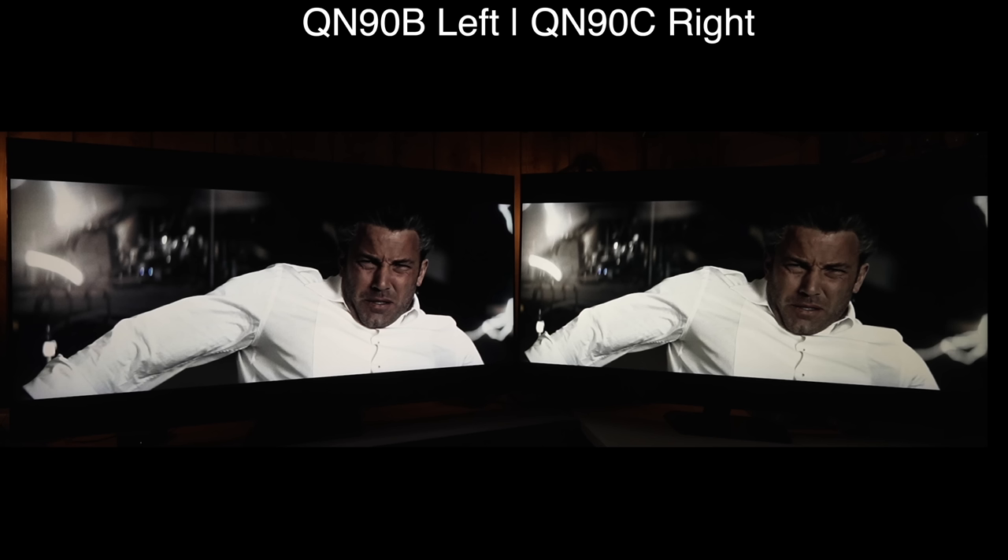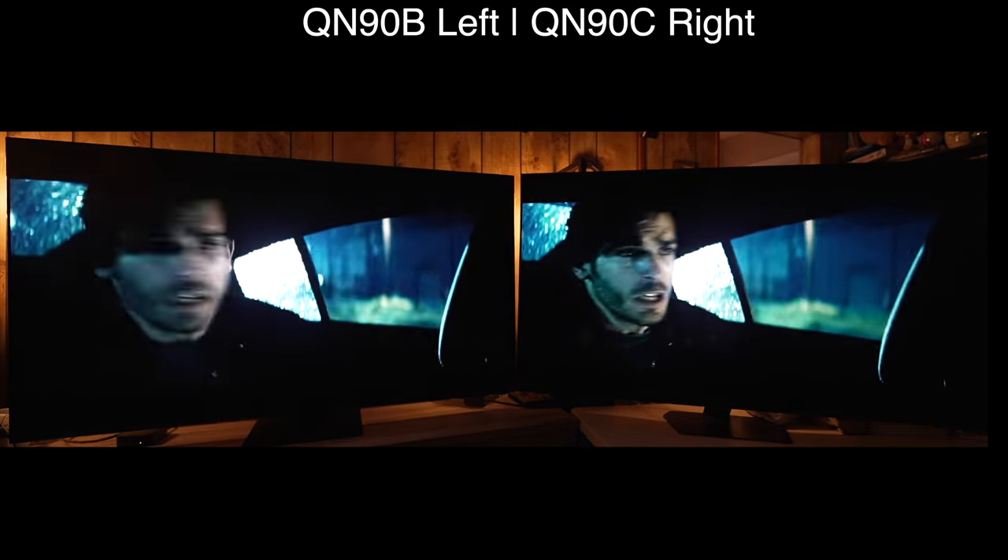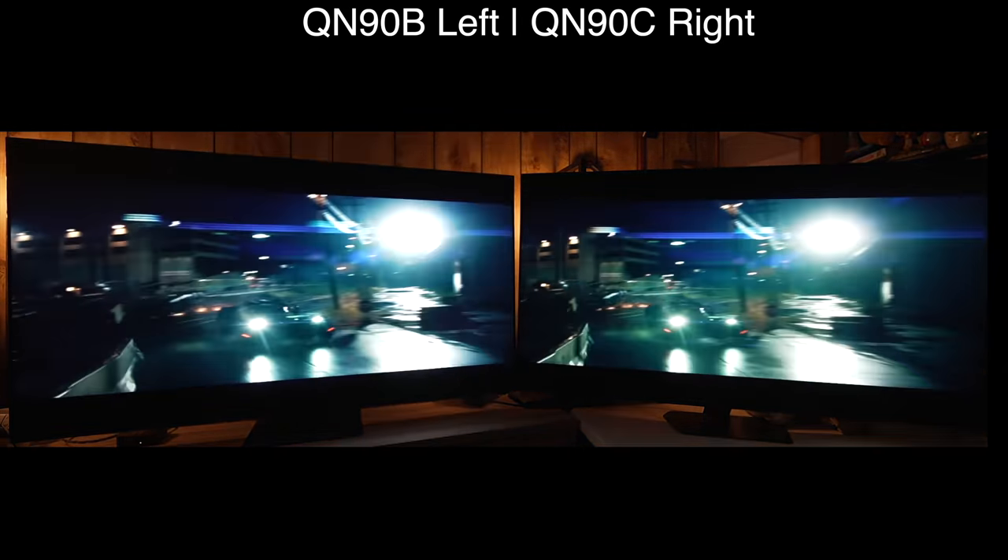Both of these are calibrated to D65 and there is some metameric difference between them because of differences in the panels and the SPD, so the whites do have a little bit of a difference from each other even though they're at the same D65 white point.